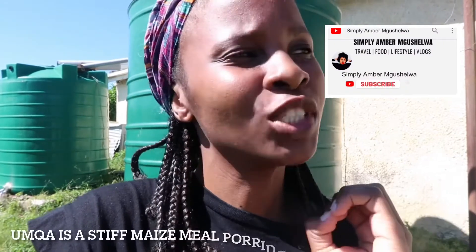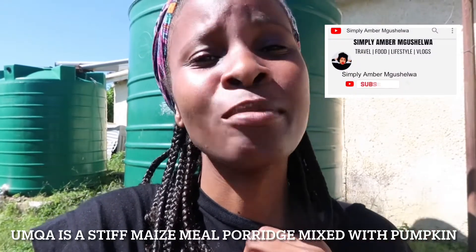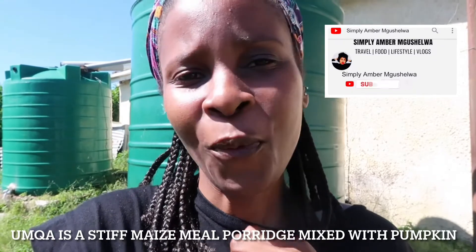Hey guys, welcome to my channel, it's me Simply Ember Mgush Elwa. Today's video we'll be making umka, but I'm not going to talk too much because I am super hungry and I cannot wait for that umka.